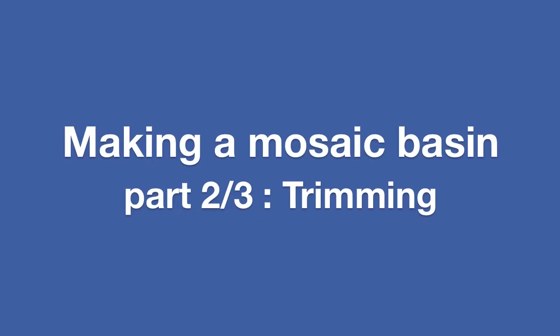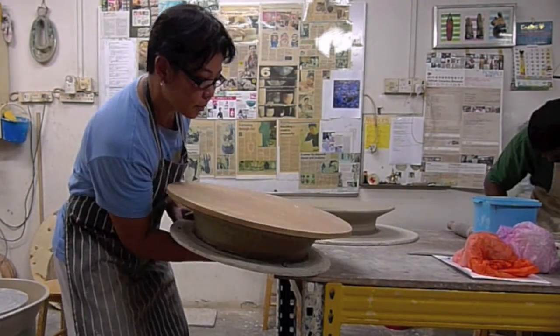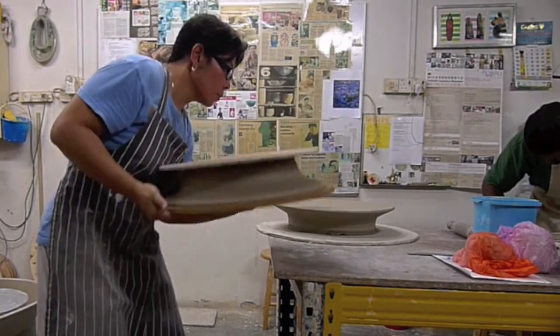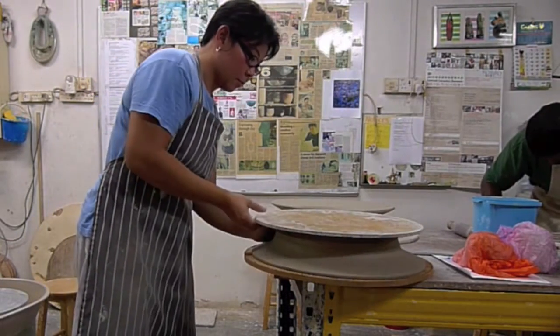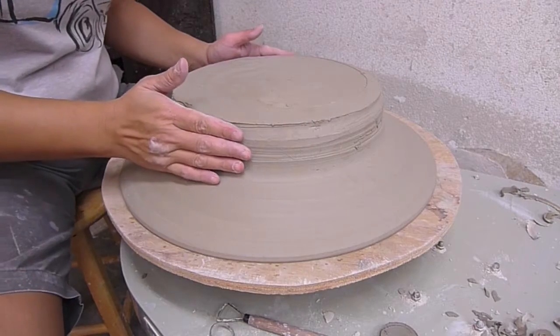Turning over a large piece for trimming can be quite tricky, so place a bed on top of the piece and then clamp it with your hands, flip it over, then remove the bottom bed. If you find it difficult to remove the bottom bed, just cut it again with the wire.